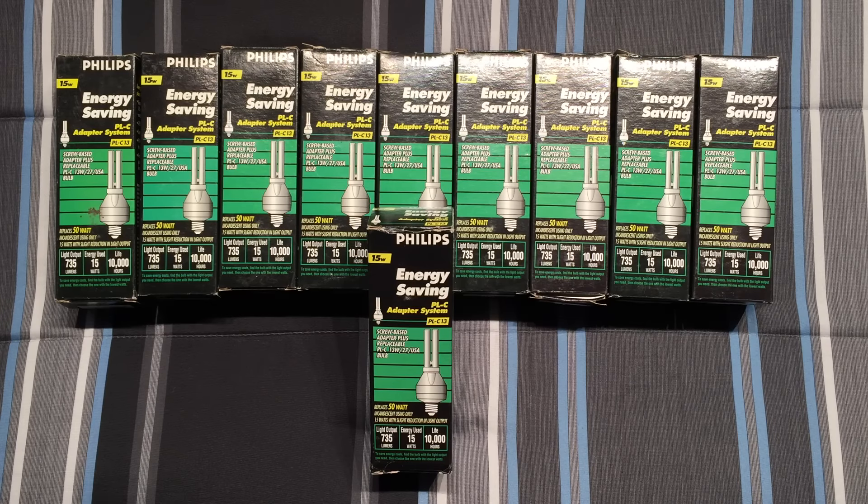Hello everybody, today I'm going to share with you the Philips PLC 13 adapter system. This is basically a PL adapter with a 13-watt quad tube bulb. Yes, they are preheat, yes they are magnetic, yes they are awesome.